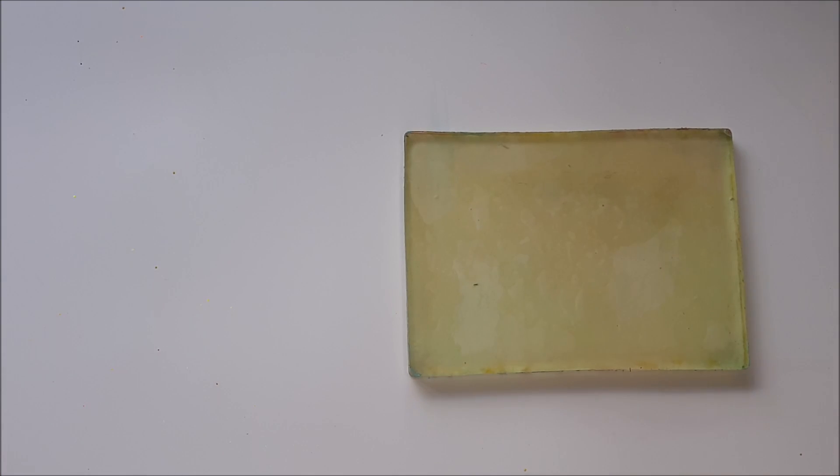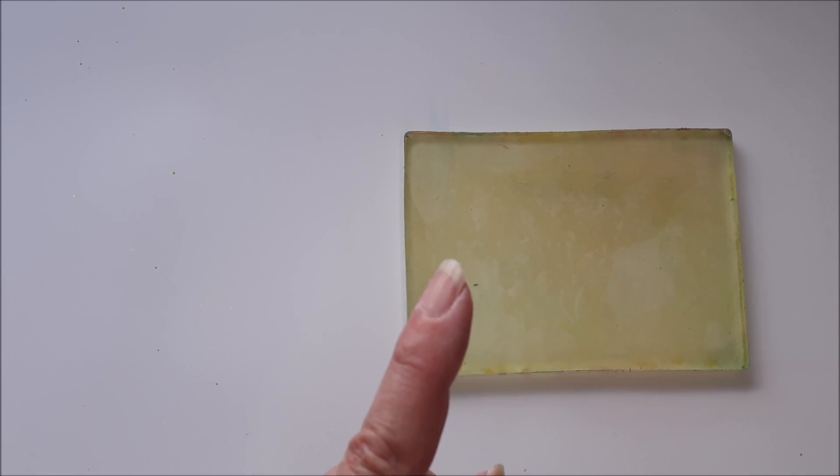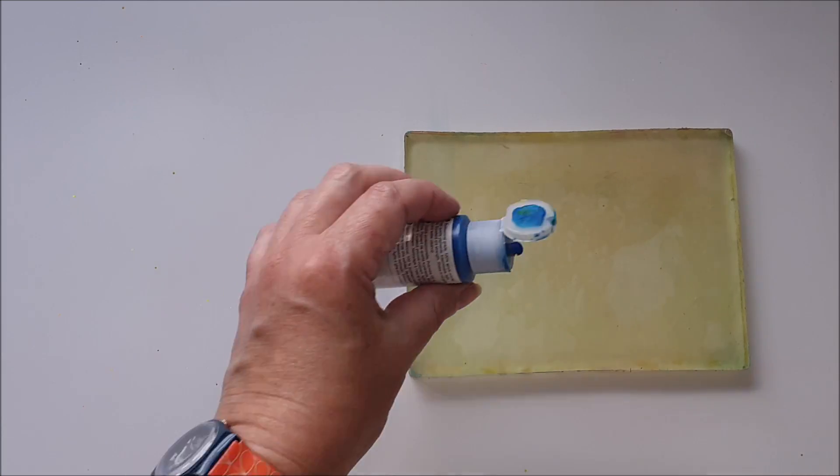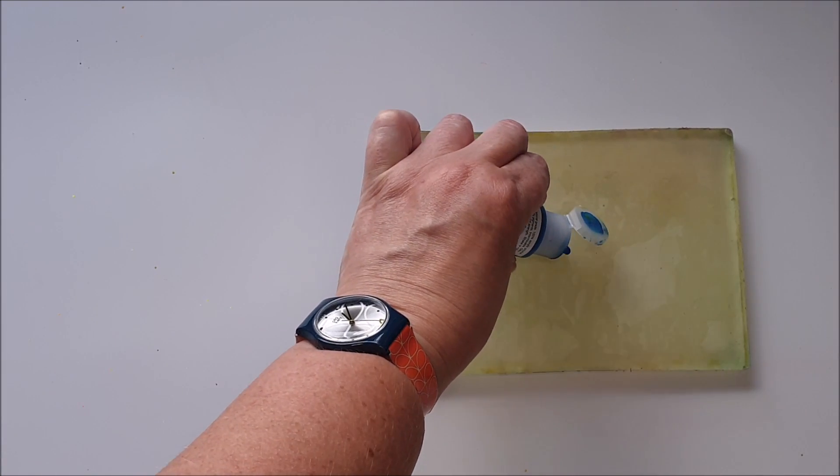I'm going to begin by applying a layer of blue paint to the gel plate. If you wanted to do a two-tone print, you can begin by putting a different color of paint on the plate first. This is just going to be blue and white, like a traditional cyanotype would be. I'll pop a link to other leaf print videos I've done where I've used two different colors, but I want this to look like a faux cyanotype — so just blue and white.